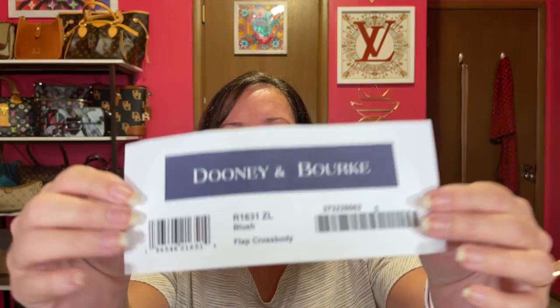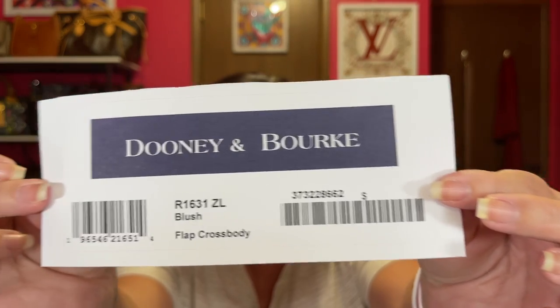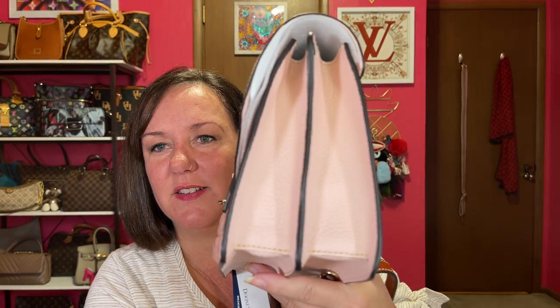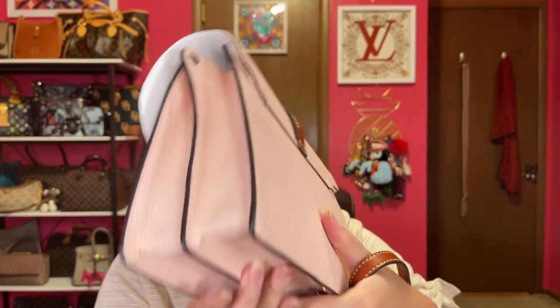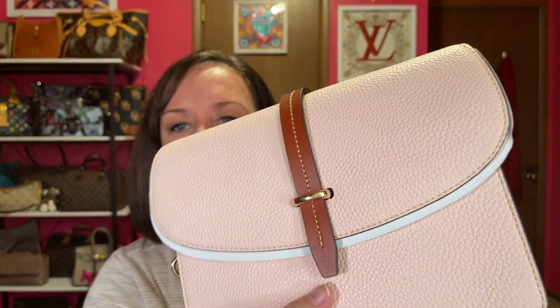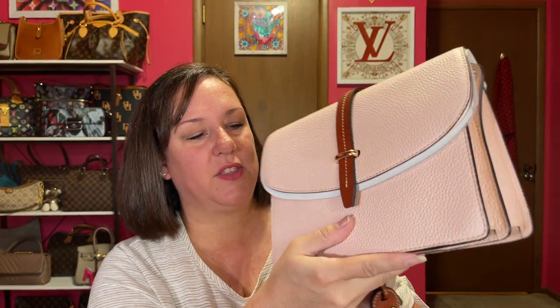I believe this is the only color they have left on the eBay I Love Dooney store. There is the code. It's the flap crossbody, but it can also be a shoulder bag. Here's the bag a little unwrapped, and here's the side and the bottom — really nice glazing. There is no back pocket or feet on the bottom. Look how pretty and sophisticated that looks — just clean lines. I like the structure.